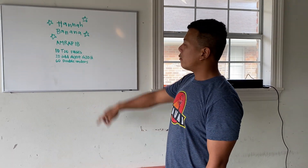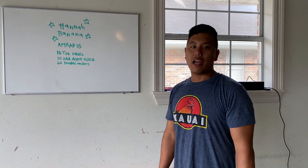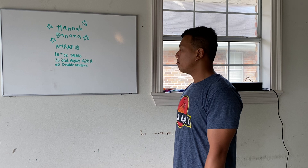This one does require the jump rope for today, but we'll go over some scaling options if you don't have your own rope.